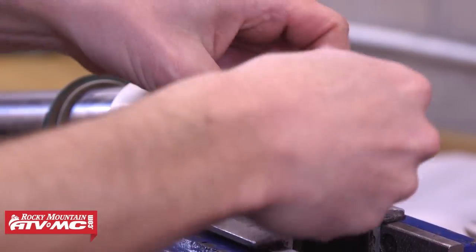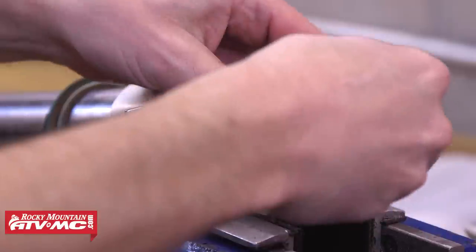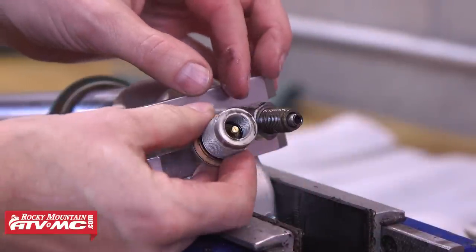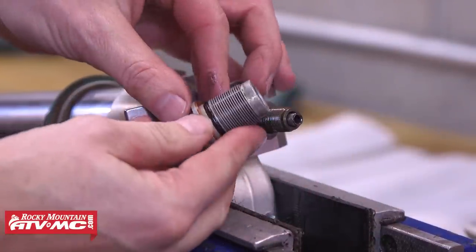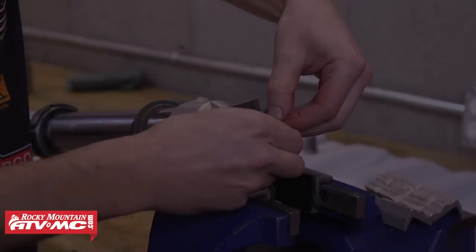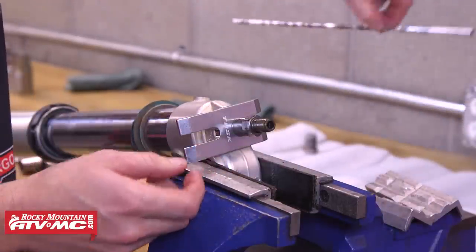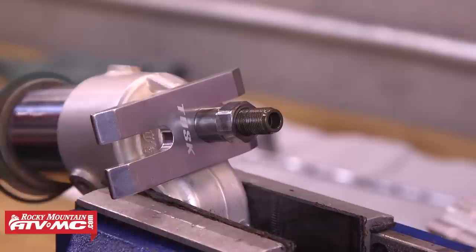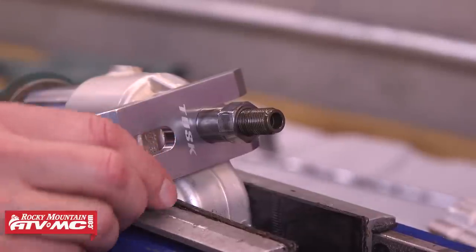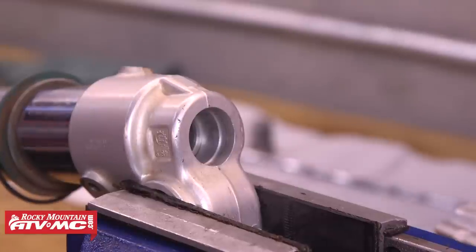It's a good idea to have some clean rags set out so you can set parts on as you disassemble the fork. After we've got that rebound adjuster removed we'll set it onto our clean rags, and then there's also going to be a push rod that we're going to remove — slide that out of the damper rod and set it onto our clean rags as well. After that we can compress the fork again, remove the rod holding tool, and allow that to slide back into the fork.